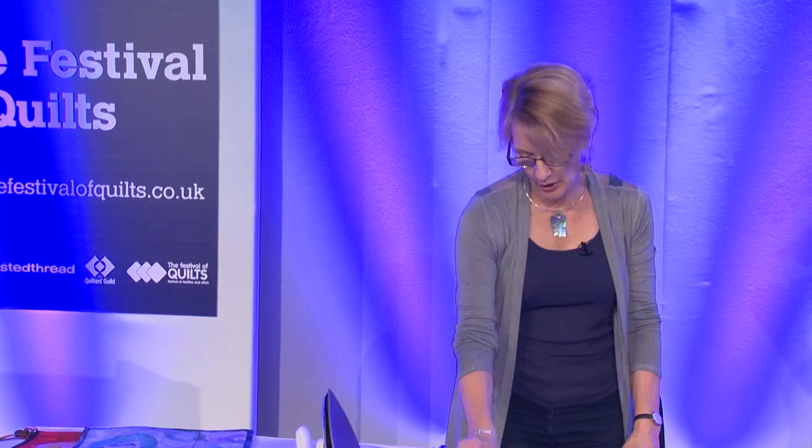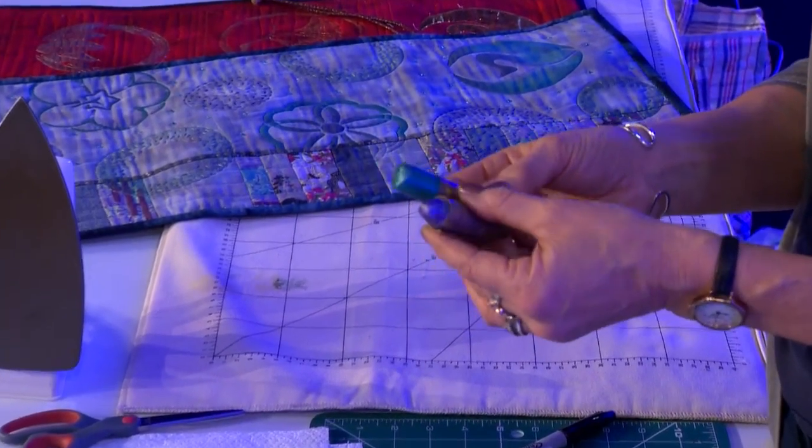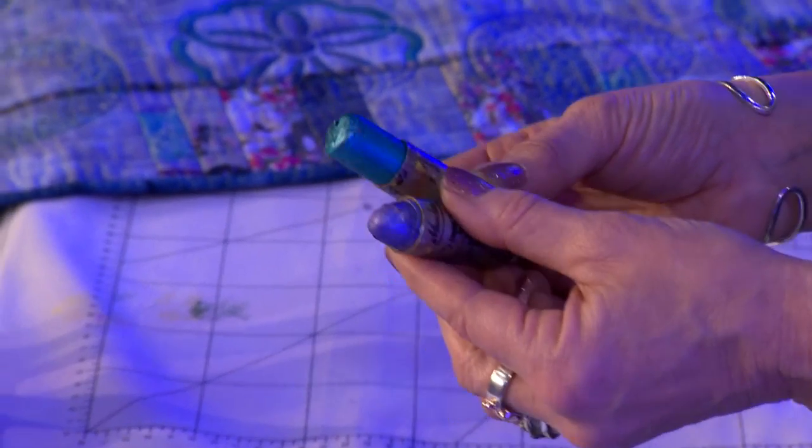The first one is working with Markles. These are oil paint sticks, so they're a mixture of oil, pigment and wax. They're incredibly user-friendly, they don't change the handle of the fabric at all, and they come in a wonderful range of colours.